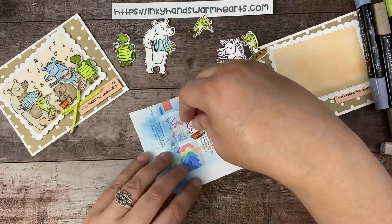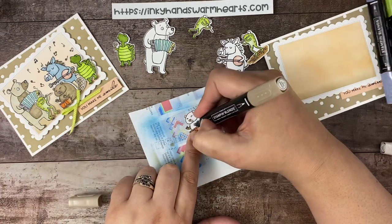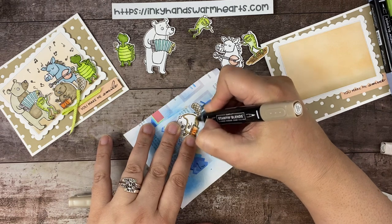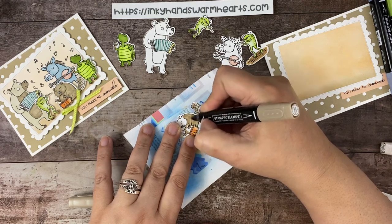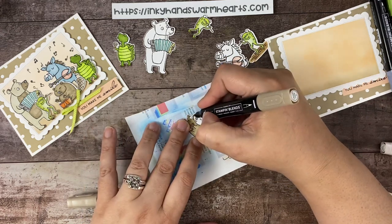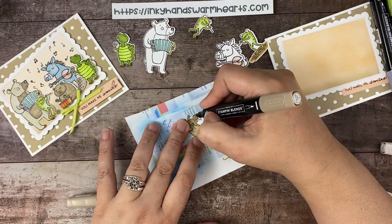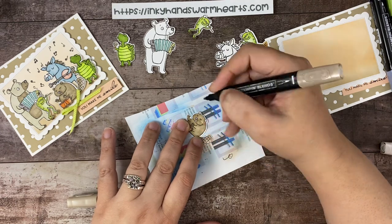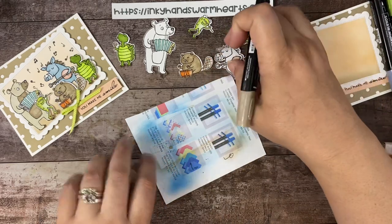Mr. Otter is going to get Dark Crumb Cake. He's pretty simple to color — we have his little hands, his body. They've already done his tail for us so we don't have to do that part. I enjoy coloring — I've always loved to color, so it's not a chore for me. Before we had Stampin' Blends, it used to take so long to color lined images like these, but because the colors bleed into the paper, it makes it so fast.